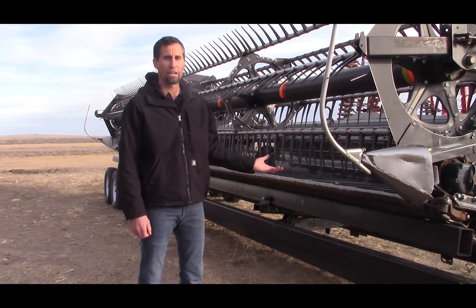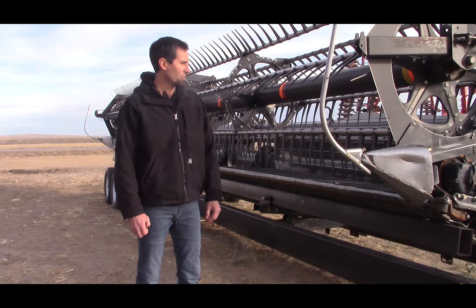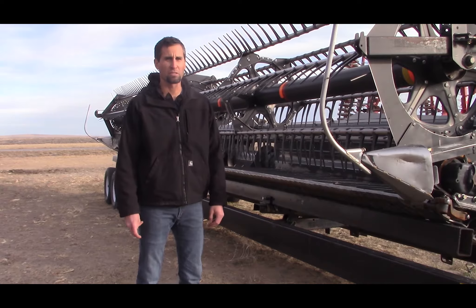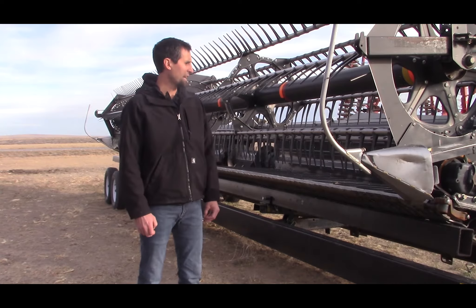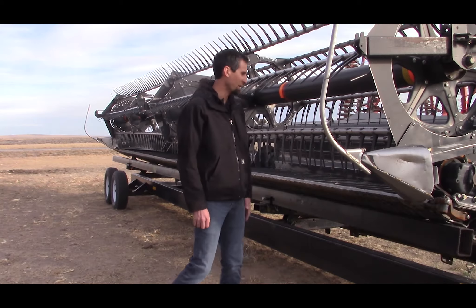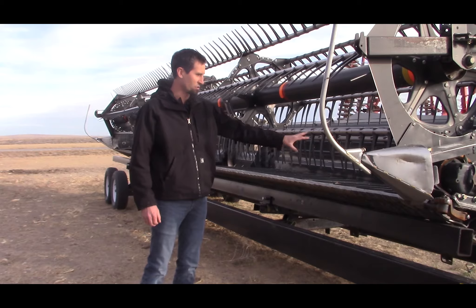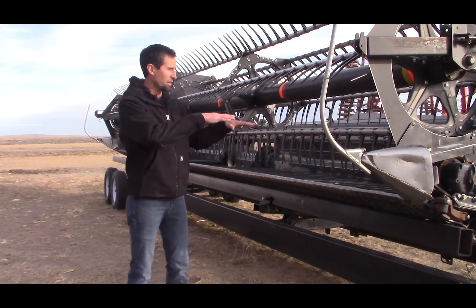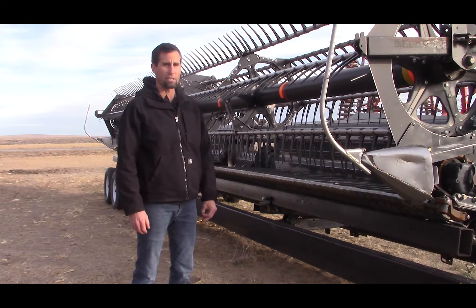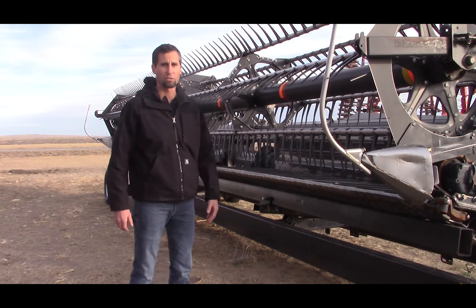This is a dual drive sickle — it drives the sickle from both ends, which helps a lot. It's a draper head, and the drapers really help delivering the material to the center of the header. One nice thing about these MacDon headers is the reel-to-sickle relationship: you can fine tune them to just bring the crop in right onto those drapers really smoothly, and adjust the reel to the desired position you want, delivering that crop onto the draper, to the center, and up into the combine.